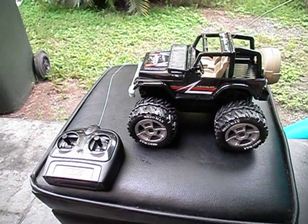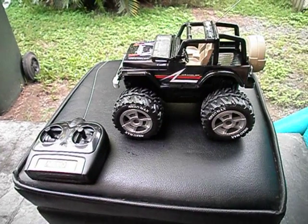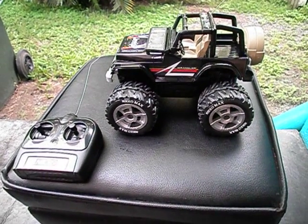Hey guys, Stinger30 here again with another review. This time we've got a Nikko Jeep Wrangler. You can pick these fellas up in Australia from Big W.